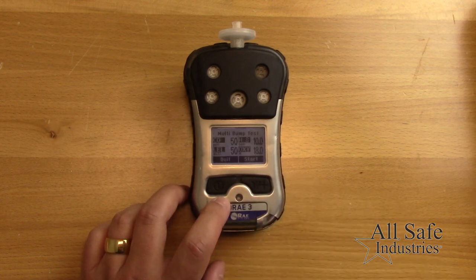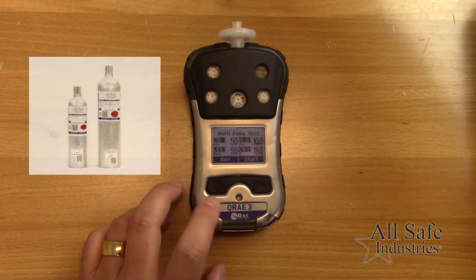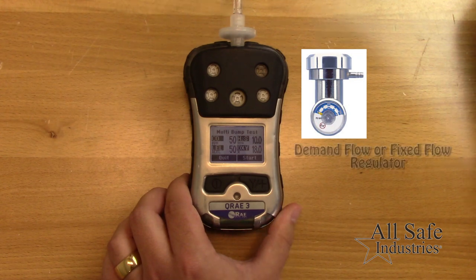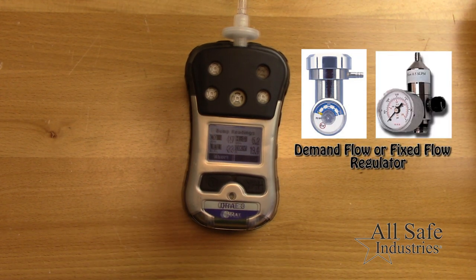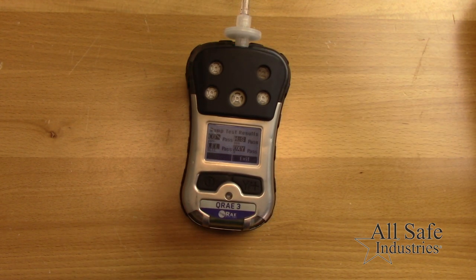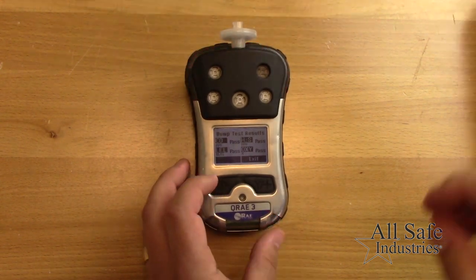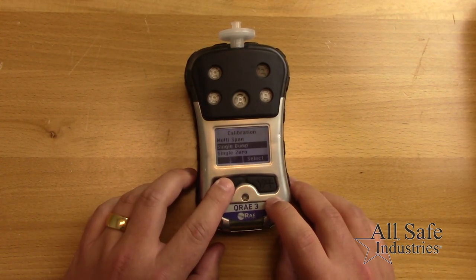The display will show the concentrations of gas the meter expects to see. Ensure your cal gas cylinder values match, then connect the gas flow to the inlet of the meter. At the end, the screen will display either pass or fail for each sensor. Remove the gas flow, and if all sensors passed, use the exit menus to return to normal operation mode.